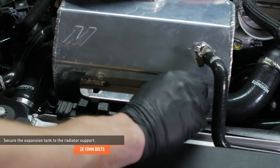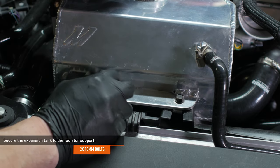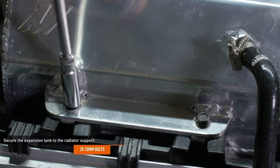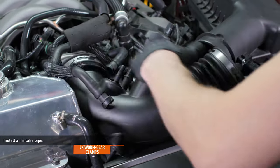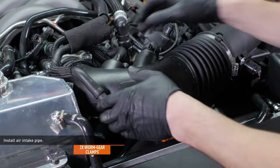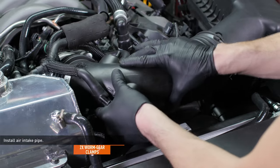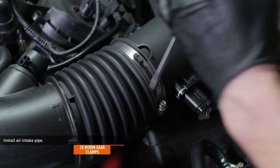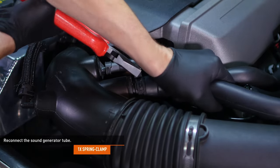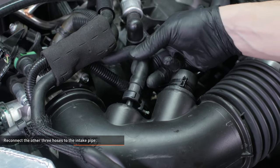Attach the overflow hose to the side of the tank and secure it with the clamp installed earlier. Secure the expansion tank with the two original bolts. Install the air intake pipe to the air box and the throttle body, then tighten the integrated clamps. Compress the clamp on the sound generator hose and reconnect it to the intake pipe. Reconnect the other three hoses to the intake pipe — just push them on until they click in place.